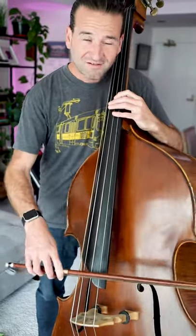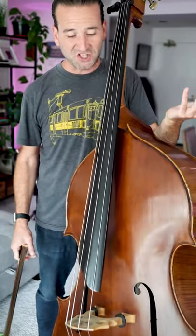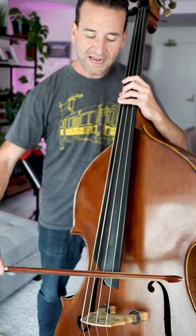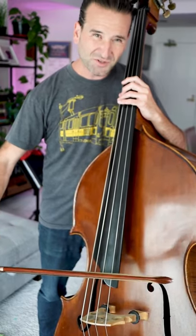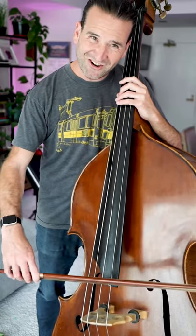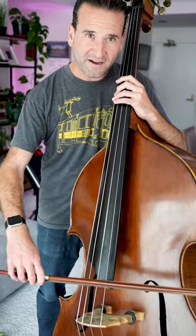Bouncing the bow. One of the coolest things about playing a string instrument — a great way to start is just see if you can get the bow bouncing kind of in the middle, let the natural springiness of the bow do some work, then move it towards the center a little more and just move it back and forth.